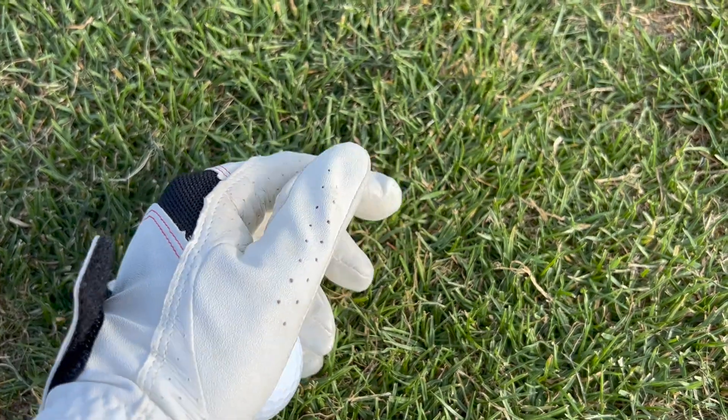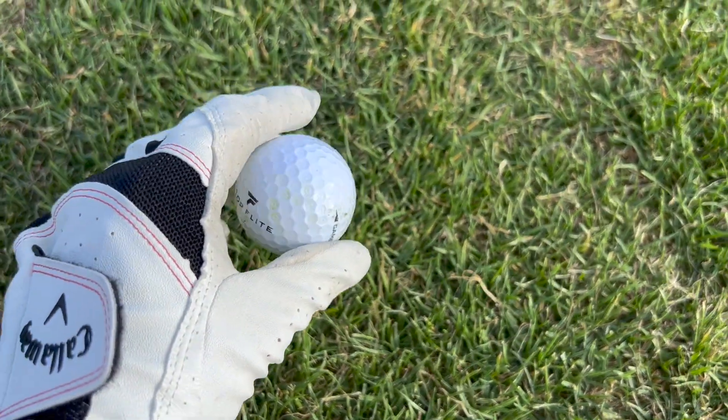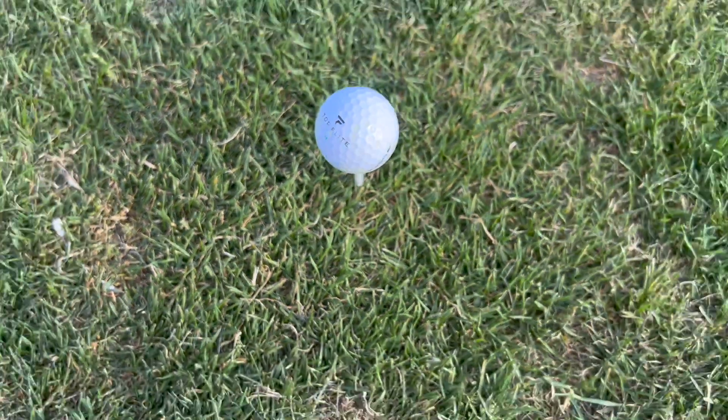Pretty easy to stick it in and quite sturdy as well. Just put your ball there, ready to go.